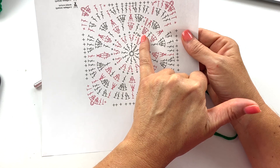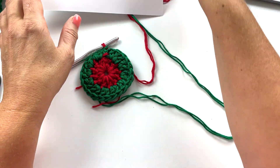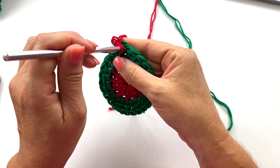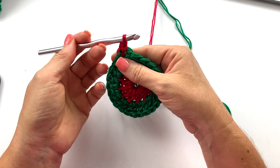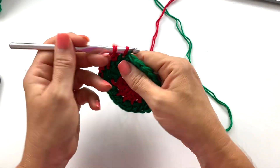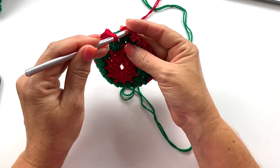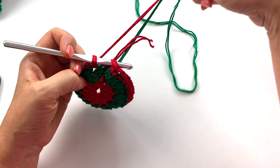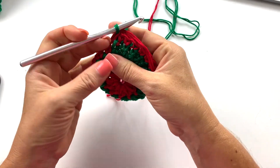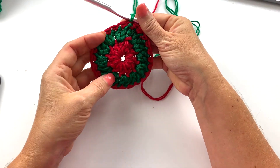Round three is done all in color A, so we're not going to carry color B on this round. Chain one, single crochet in the first stitch, single crochet in each stitch all the way around, and slip stitch to join — 24 single crochets total. At the end of round three, slip stitch to join using color B instead of color A to be prepared for starting the next round.